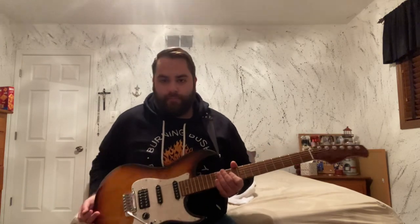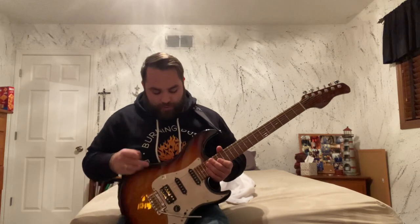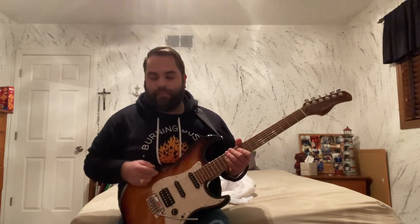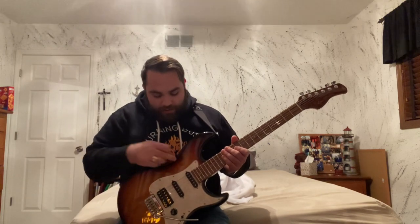I did a little research, and from what I found, Sire as a company has been around for a little while. They specialize in like bass guitars — really high quality basses — and they have at least three different electric guitar models. This was the one that really stuck out to me.